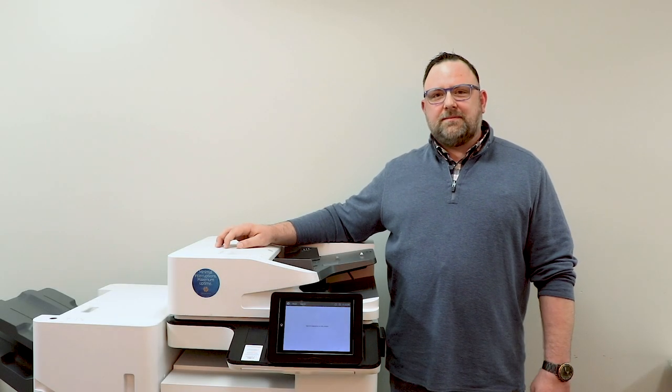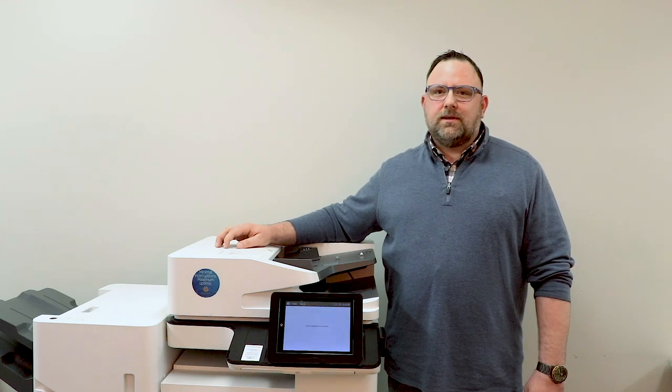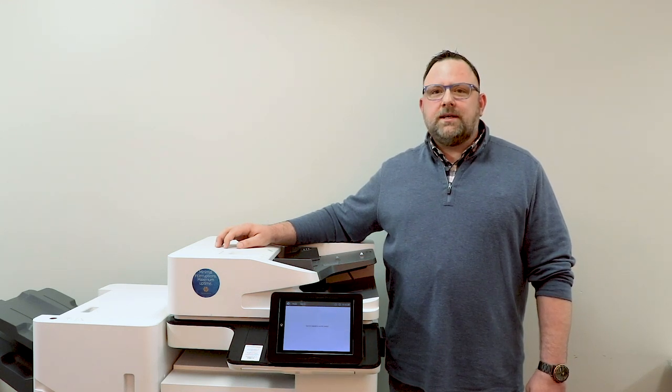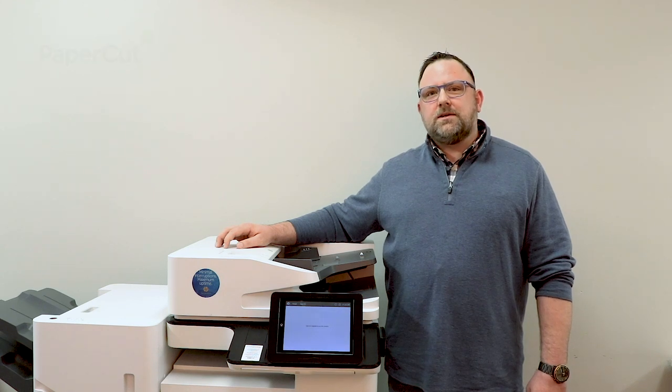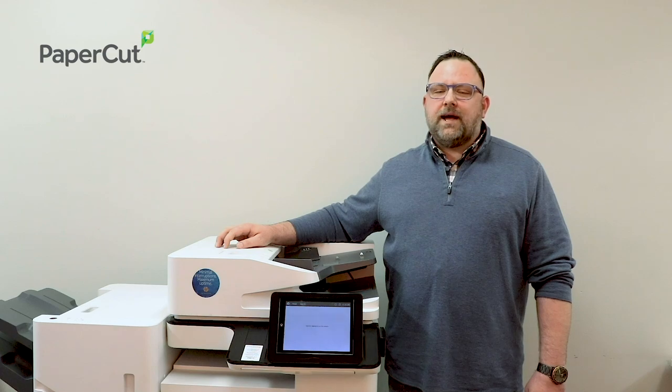Hello, my name is Steven Malinowski, Software Analyst and Implementation Specialist with ImageOne. Today I'm going to demonstrate how easy SecureFullPrint is to use utilizing one of the several software applications that we have to offer.